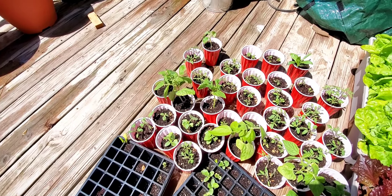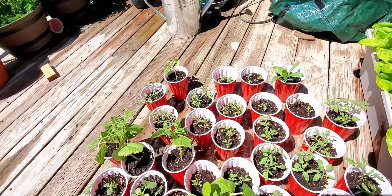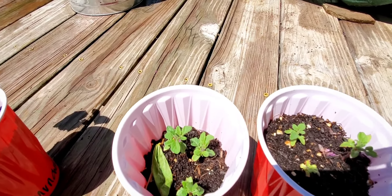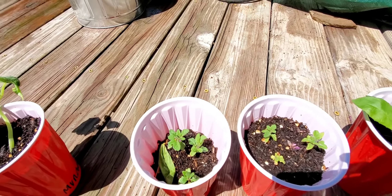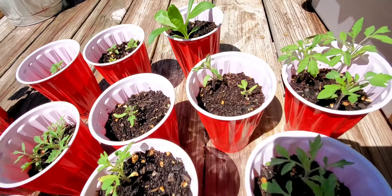Some of the beans that are in here, they're going to go in the Greenstock planter today. And something I'm really excited about are these little orange hat tomatoes. Those are meant for containers, so I'm hoping that they'll do really well. But the tomatoes are all looking pretty good too.